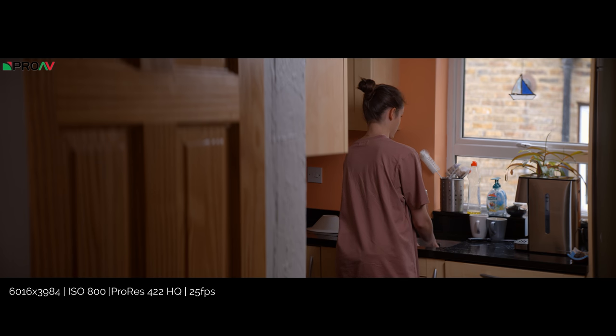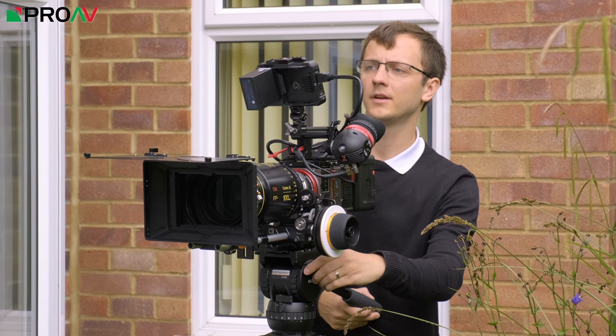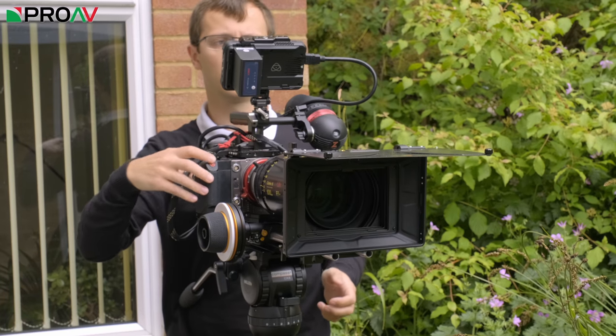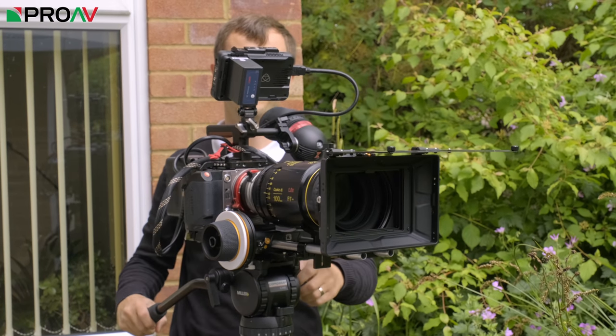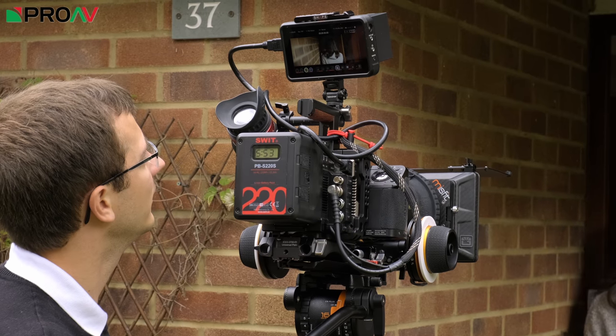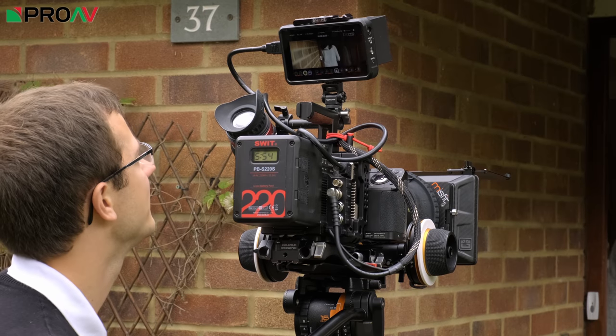So let's go over the setup in a bit more detail. The camera is of course Kinefinity's flagship, the full frame 6K Mavo LF, fully rigged up with the Movcam cage and shoulder rig, side grip and the KineBack W, with a large SWIT PBS220S V-Lock battery for long run times and to counterbalance that heavy lens on the front.